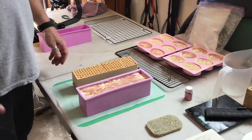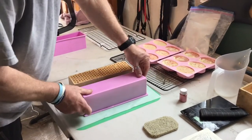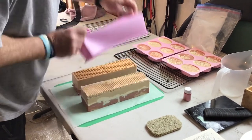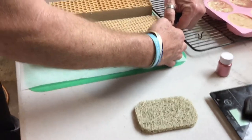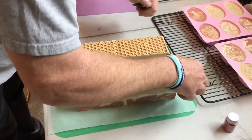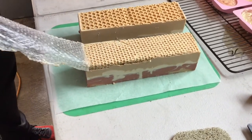We're back the next day — it's been about 26 hours. We're pulling the honey oat and milk soaps out of the mold to cut them and see what kind of design we got. It smells really good! We've got this bubble wrap design on top to give it a beehive look, since this actually has honey in it — you can see the design it leaves, which we think is pretty cool.